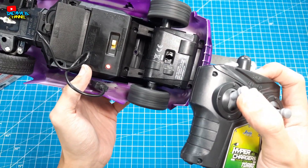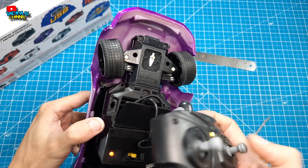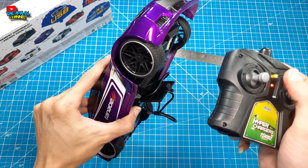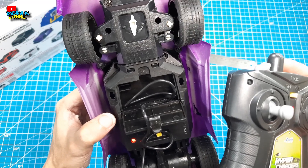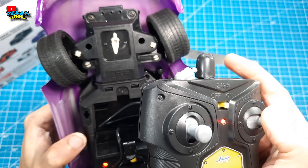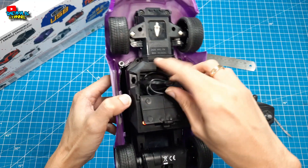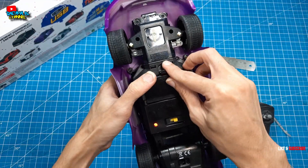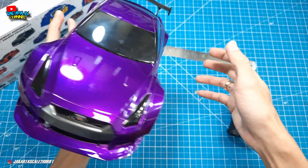Kita coba gas. Lucu banget ya teman-teman — namanya RC KIDI seperti ini. Cuma biar kalian juga gak penasaran, jadi saya juga tahu dan kalian juga tahu sekarang RC dari Jada Toys itu kayak gini. Lucu banget. Kalian bisa lihat ya. Jadi si RC Jada ini menurut saya lebih ke penampilan aja, ke fisiknya aja. Kalau performa RC-nya, yaudah kita bikin RC KIDI aja yang penting keren gitu. Mungkin menurut saya seperti itu.